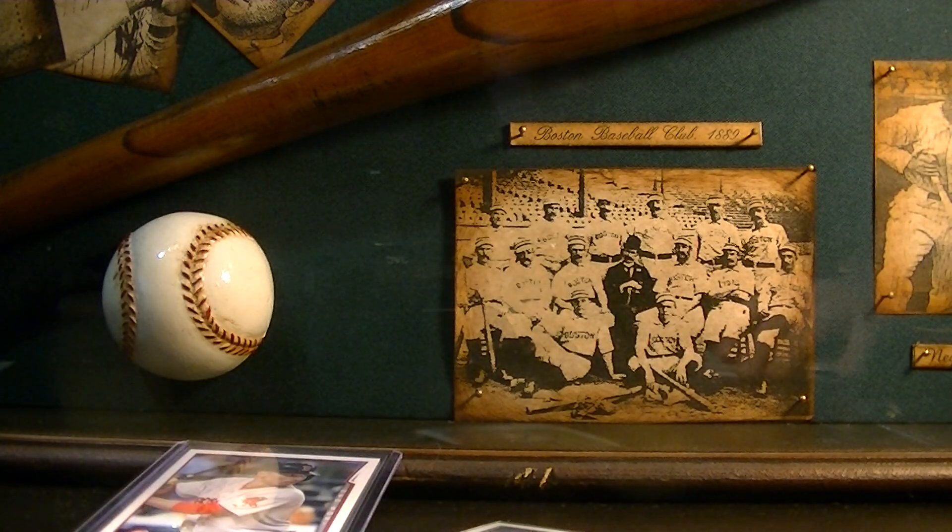Thanks a lot, Andrew — really appreciate these, man. These are cool cards to have.